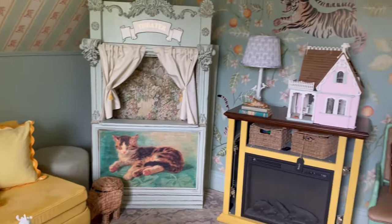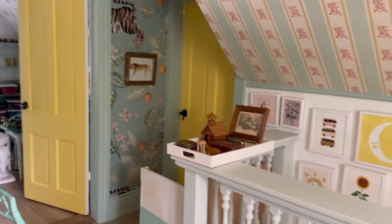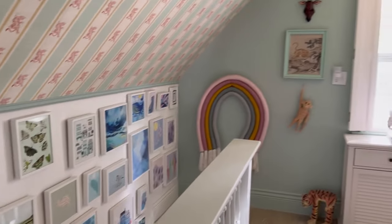We're going to make a secret door which is also going to be great for hide and go seek since this is the playroom. So I'm really excited for this.